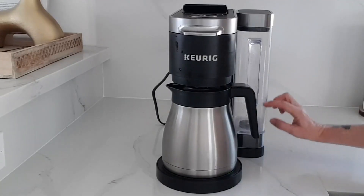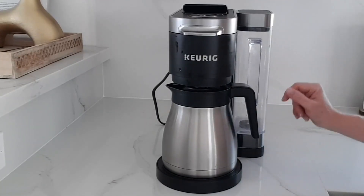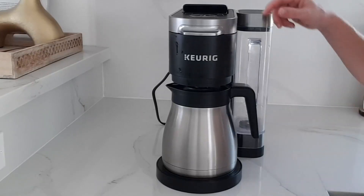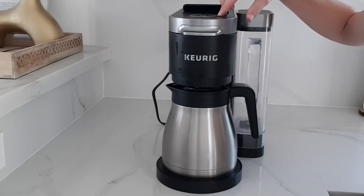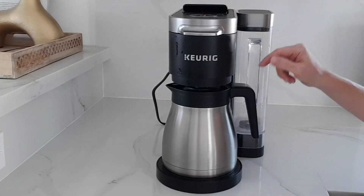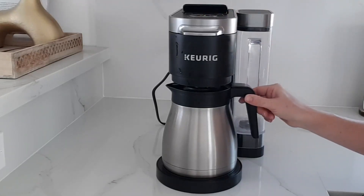And put however much water you want to use — if you want a big pot of coffee, fill it all the way up. Then you're going to select 12 cups on here. And there's a button also to select the carafe setting to make a full pot of coffee.